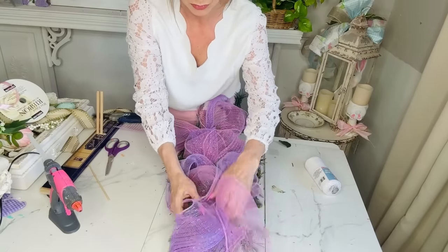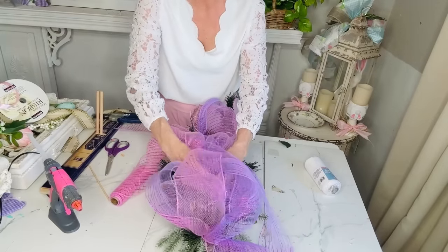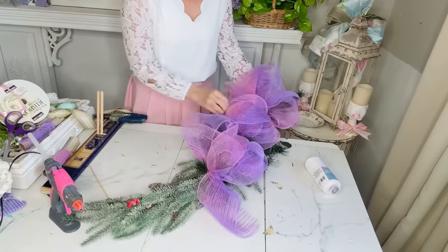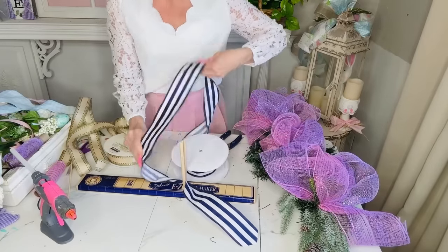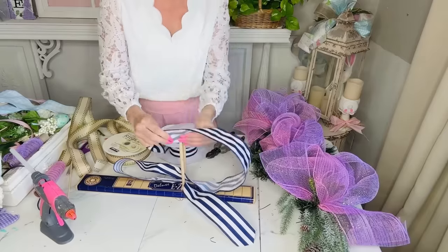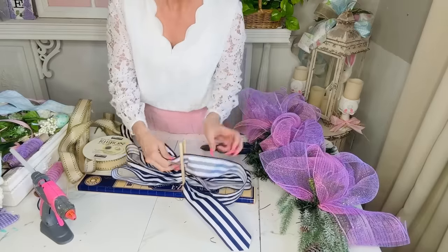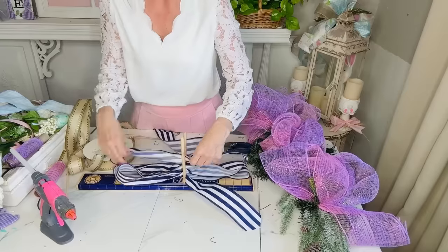I'm just making poofs and trying to fill in over where the greenery is. You guys can easily make a swag with a Christmas tree garland piece — that's just a little tip from me to you. I've also shared with you guys how you can take two little Dollar Tree Christmas trees and zip tie them together to make a swag. So this is just kind of a teardrop swag. The next thing I want to do is create a pretty little bow. I'm going to use this striped ribbon — it might be a little unconventional for an Easter craft, but I'm using what I have on hand.